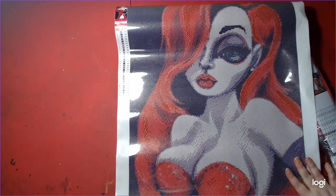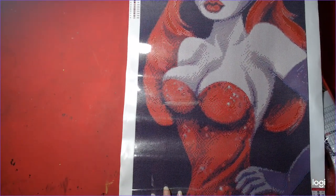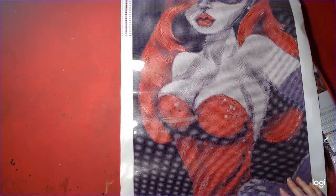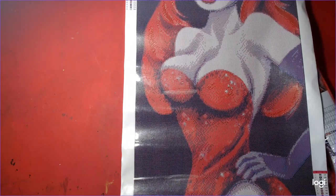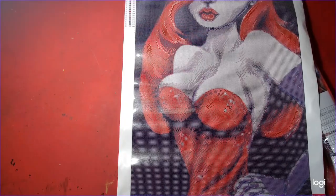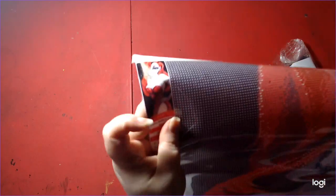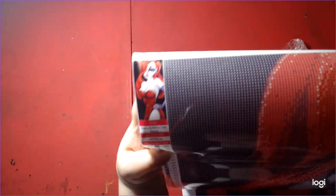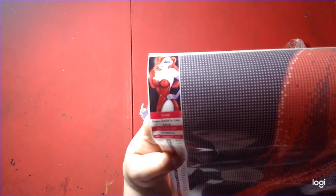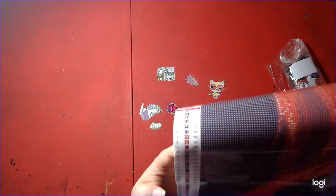This is Jessica Rabbit. Ain't she beautiful? She was on my wish list for a long time. It's 40 by 80. This is mounted — a painted film glue. And there's a schematic on the bottom and the top. Here's a picture of her and the name: Jessica Rabbit by Lizzy Falcon. This is a 40 by 80 and there's 29 colors all together.